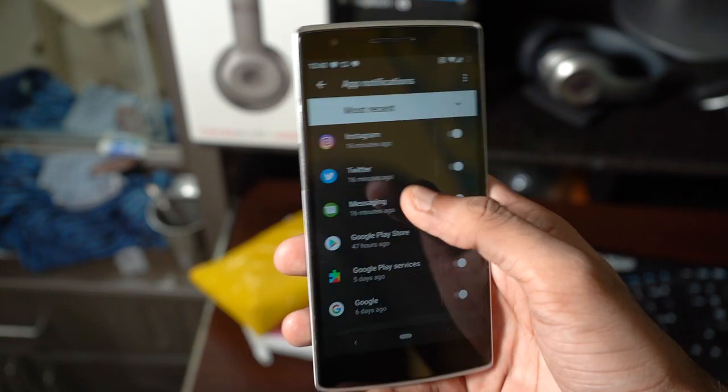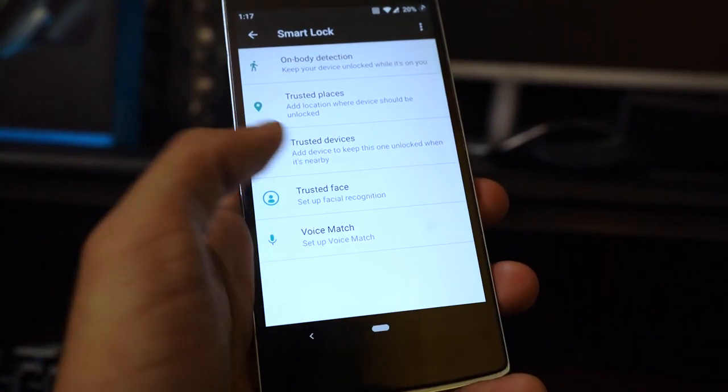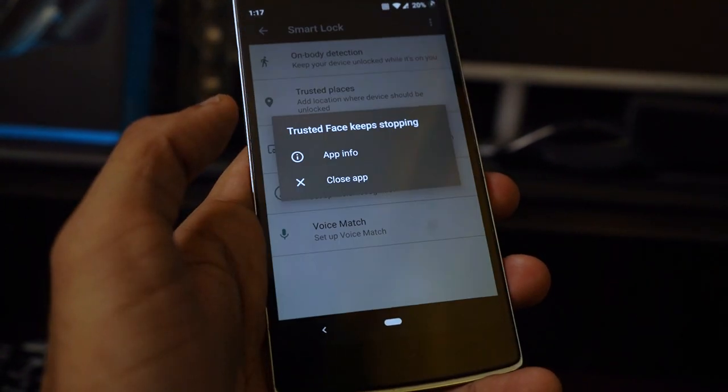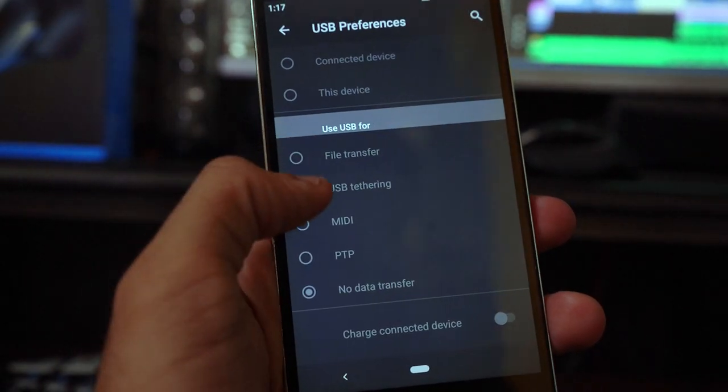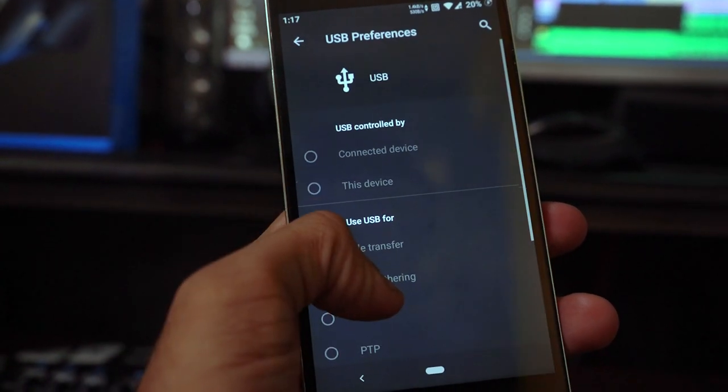But there are a few things that don't work as smoothly as we'd expect. One of them is face unlock — the whole thing crashes when I try to register my face. Another issue is I couldn't transfer data by connecting the phone to the PC. It starts charging, but I'm not able to tap on any other option displayed there.